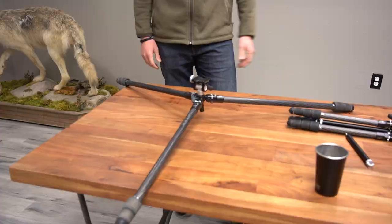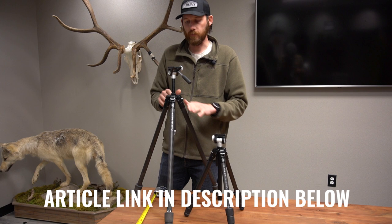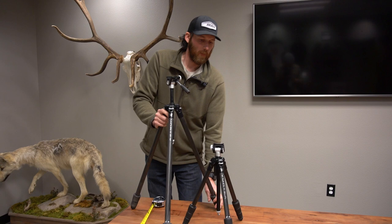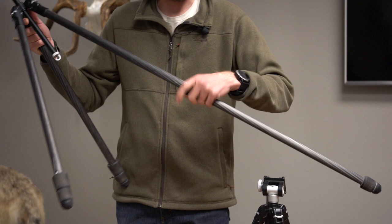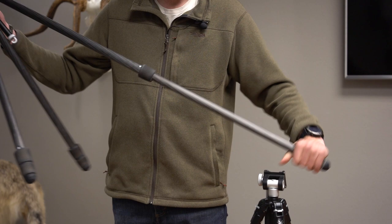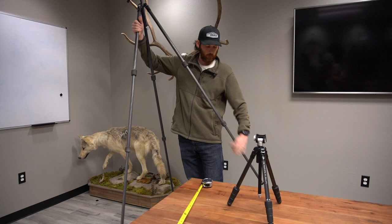If you want to check out exact specs — like how tall each tripod gets and how short — I did an article on that, so check the description below. Now let's showcase what everyone wants to see: how tall these things are and the functions of the legs. A great feature on the legs is the quarter-turn lock, so you don't have to sit there and twist for a long time. As you can see, it locks in a quarter turn and allows you to instantly pull the legs out and get them back in super fast when you need to set up a tripod for a quick glassing session.